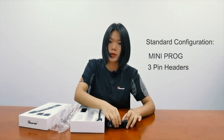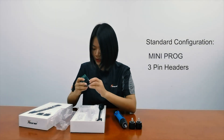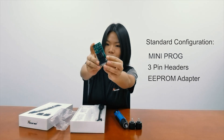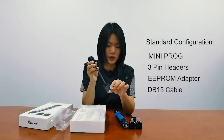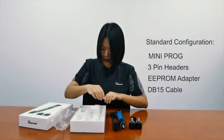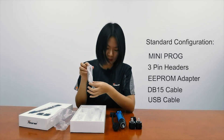These pen headers are used to read the data on modules. We've also got an adapter — this is an EEPROM adapter — and a cable, which is used for connecting Miniproc to adapters. We also have a USB cable, which is for charging the device.